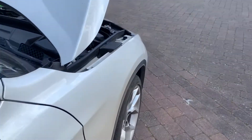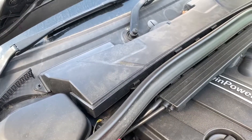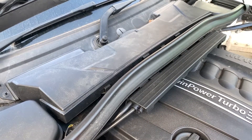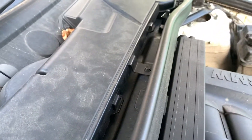Today I'm going to be doing a pollen filter replacement, or microfilter, on the BMW X1 E84. This is the 18d two-litre turbo diesel model. Open the bonnet and there it is — that box there. There's a screw there, a screw there, another one — about five in total — and that cover comes off.